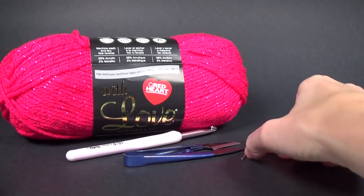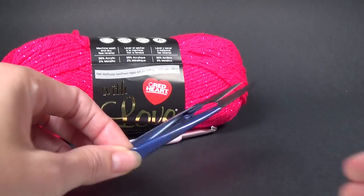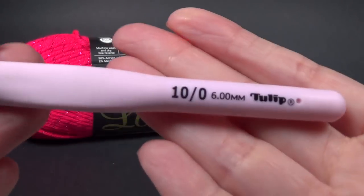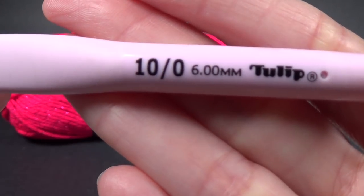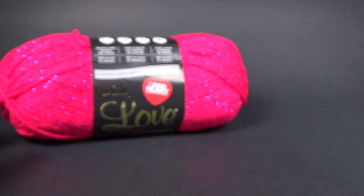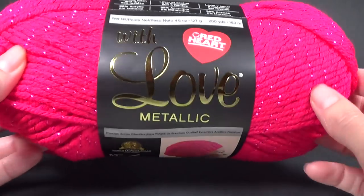For your supplies we're going to need a yarn needle with a large eye, a pair of scissors, and a crochet hook to go with your yarn. I am going to be using a six millimeter crochet hook today, but what you want to do is look at your yarn label and that will show you what hook size you need to use with your yarn.